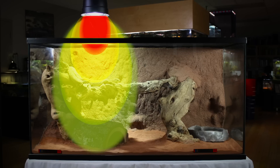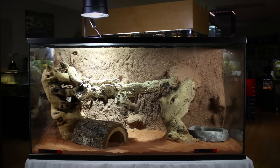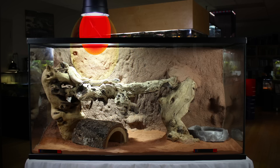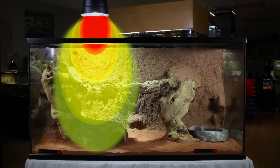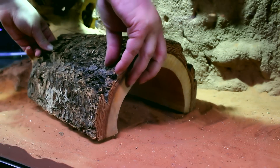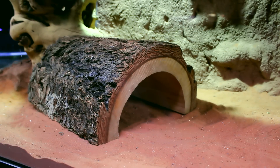Regardless of zone, it's critical that the habitat is large enough to provide a UVB gradient down to zone 1 levels, to allow reptiles to photoregulate and control their own UVB exposure. A shelter should also be available at all times to allow reptiles a place to retreat completely from UVB.